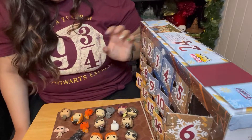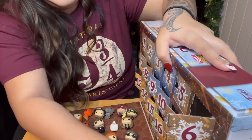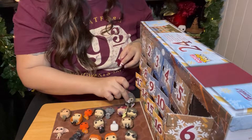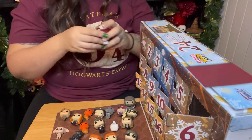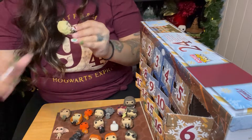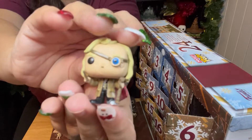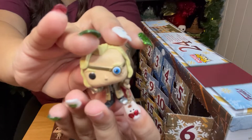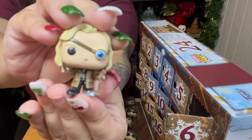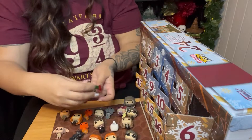He's definitely the biggest. I love Hagrid so much. We got a Mad-Eye Moody! Wow — look at the detail in his eye. His staff — that is so awesome. And he's holding his wand. That is awesome. And then his steel foot.